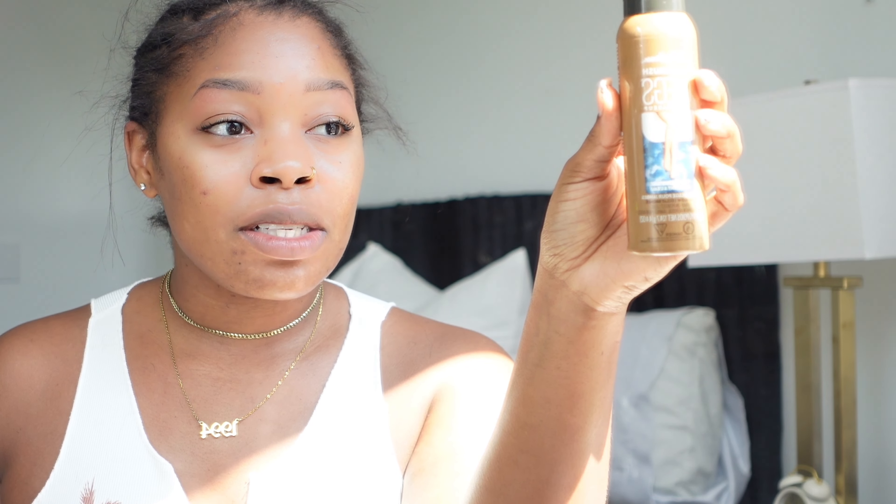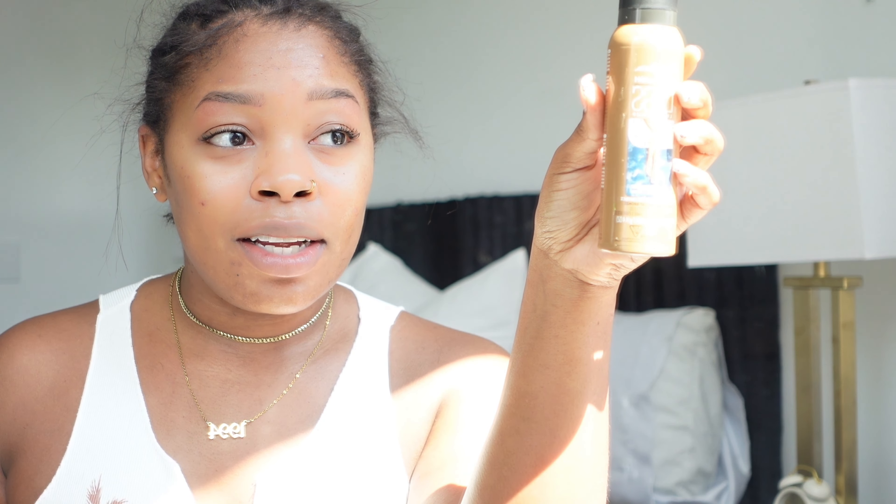Now I'm about to take this Sally Hansen Airbrush Leg makeup. I feel like years ago I got this because I saw somebody use it on lace, or maybe it was for something else — I don't know, but there's still a lot in here and this is what I use and like. I'm gonna spray this on the lace, and I know it's gonna get in my hair, but it washes out just like makeup.